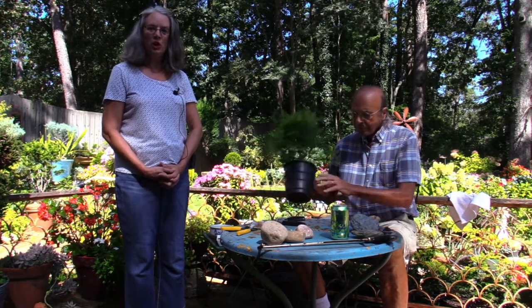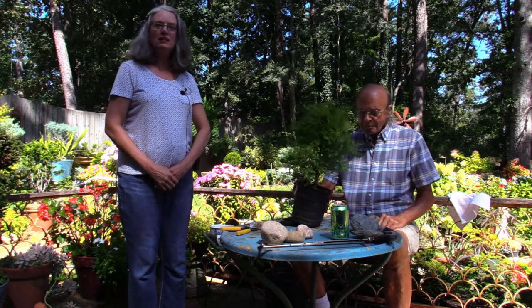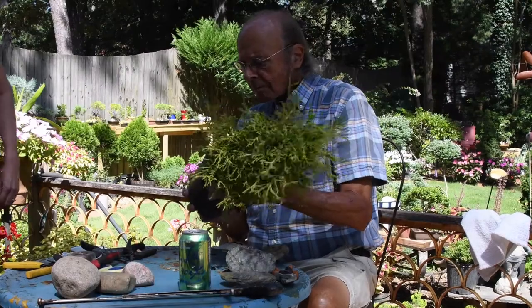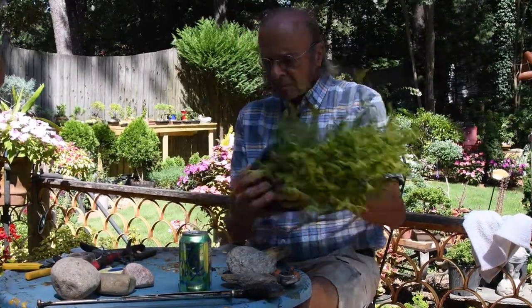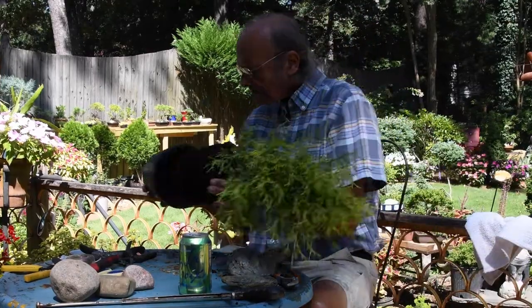Hello and welcome to the John and Deakey 10 minute bonsai show. I'm Deakey and that's John and we're going to build a bonsai in under 10 minutes. One day John said he could build a bonsai in 10 minutes and today we're going to show you how that's done.